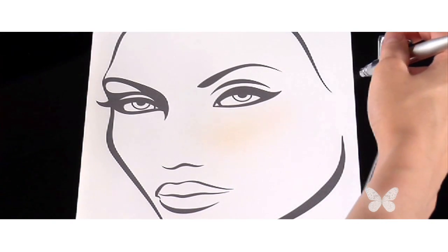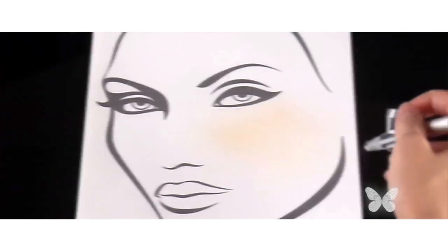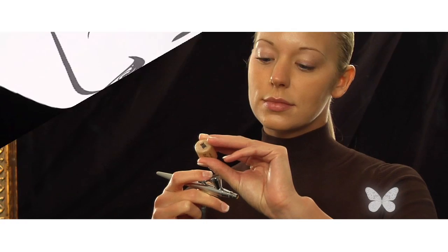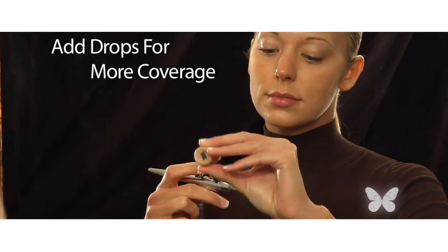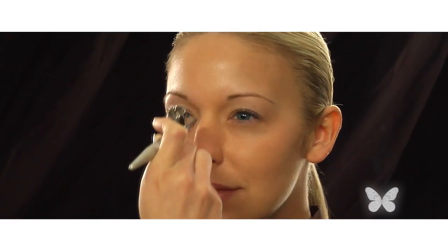By keeping the right distance and constantly moving your airbrush in light sweeping movements, you'll get the best result. When I feel I need more coverage, I just add a few more drops and go back over the areas that need it. Don't forget to keep the airbrush moving. See how easy that was?